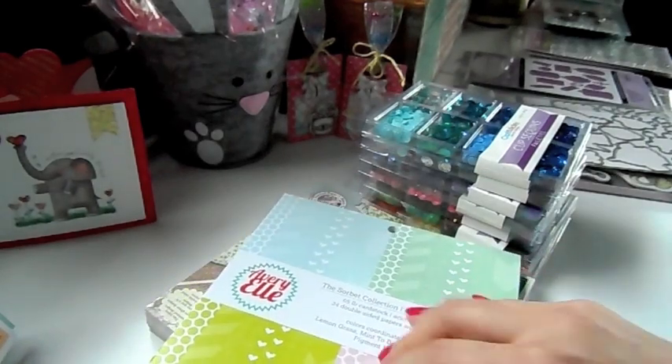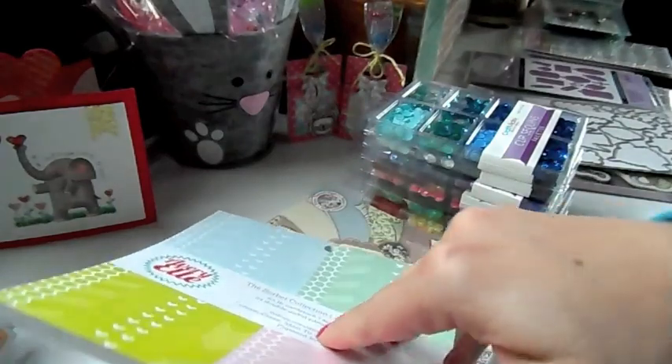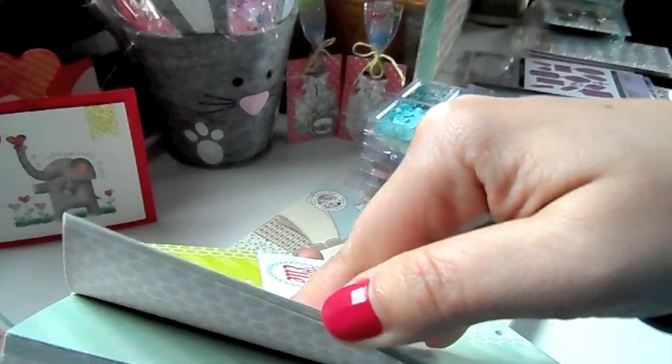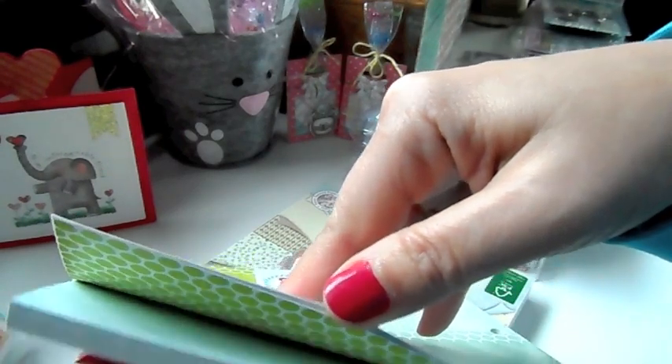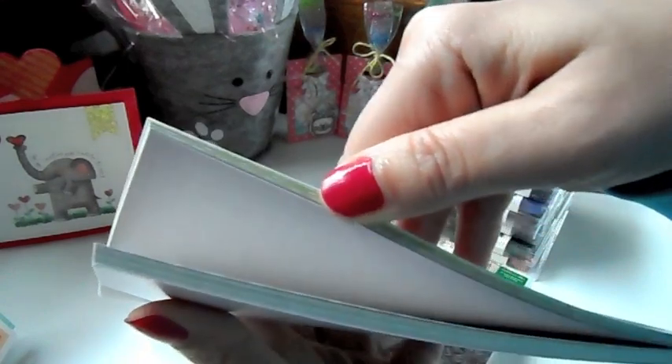This one is the Sorbet collection from Avery L. If you want this one, grab it because I think I only got two of these. Really soft sherbet-y colors in here. Double sided.